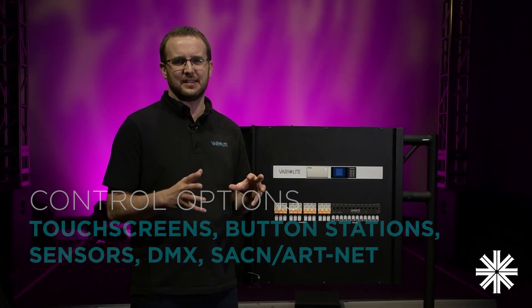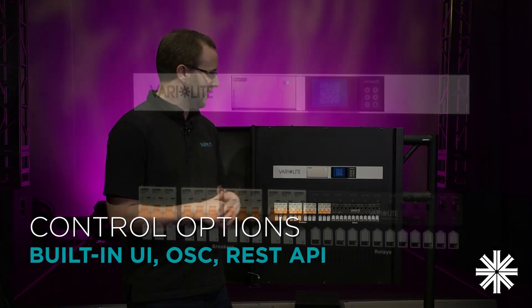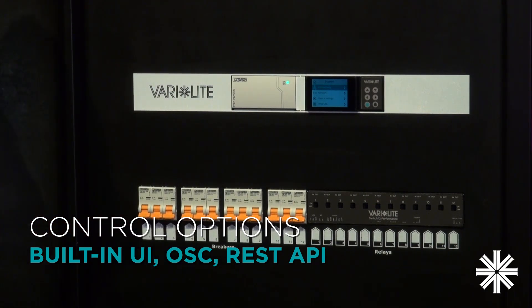But even if you don't have a lighting system, we've made it possible to control Rig Switch Plus. The built-in user interface gives you full control of everything, and you can even control it using OpenSoundControl — or OSC — and via a REST API to integrate with a wider building system.